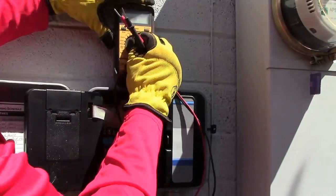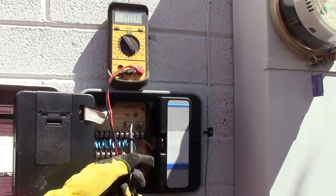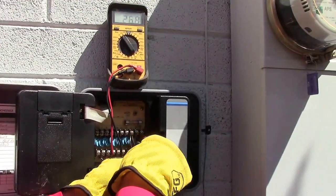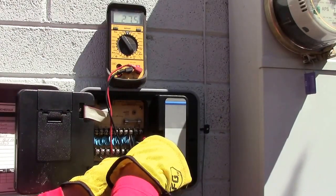We are going to turn on our tester and we need to check the voltage coming in to make sure that is good. It should be — if you can find the two terminals it says 24VAC. And it is 27.5 which is good. It is usually almost always high.